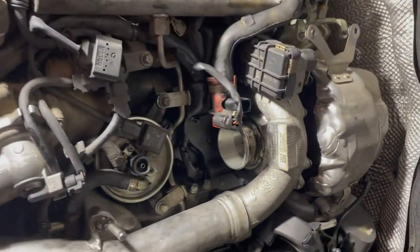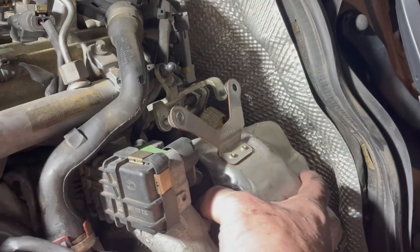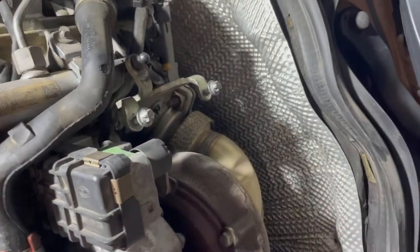Next off are the turbo heat shield, which is held in by three bolts. I've already loosened them and put the bolts back in the brackets.